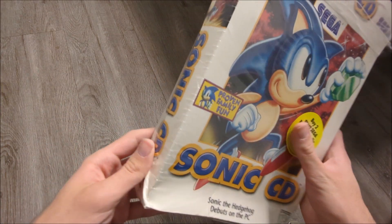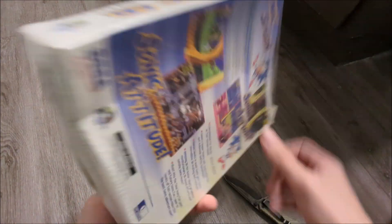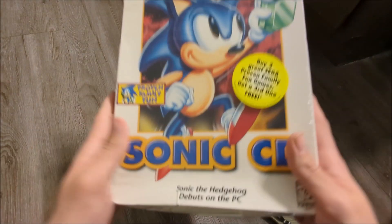And there you go, that's an unsealing and unboxing of the original Sonic CD for PC — not the X for Oasis. Hope you enjoyed this video, leave it a like, subscribe.